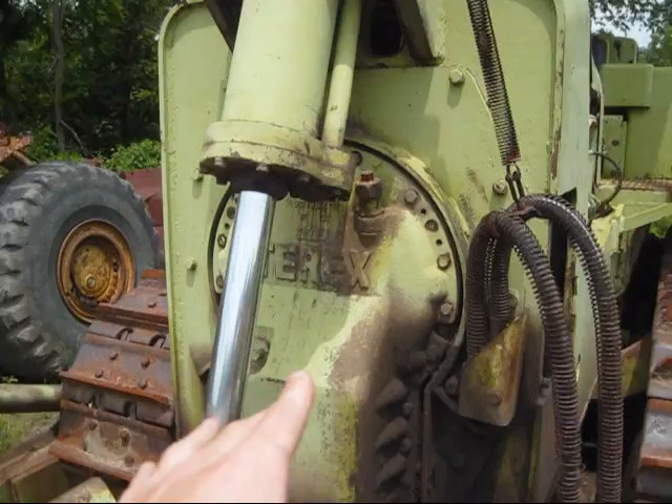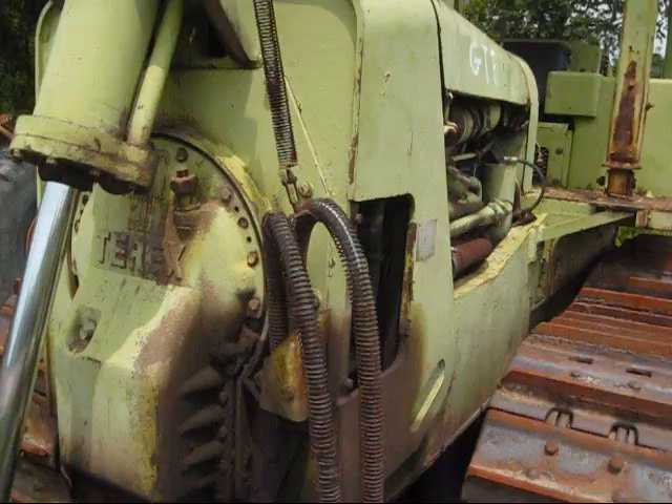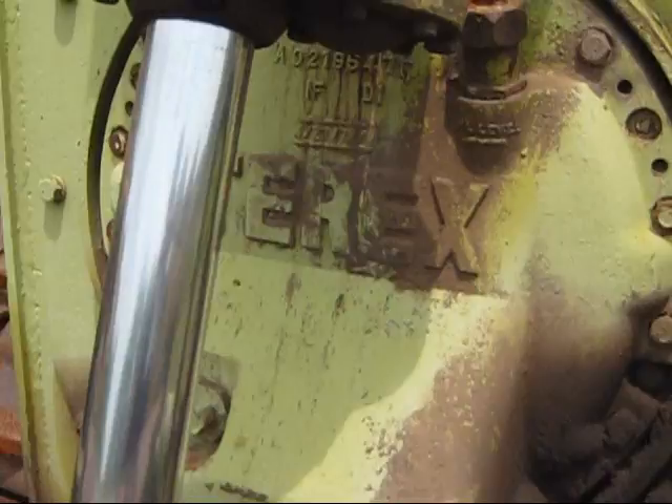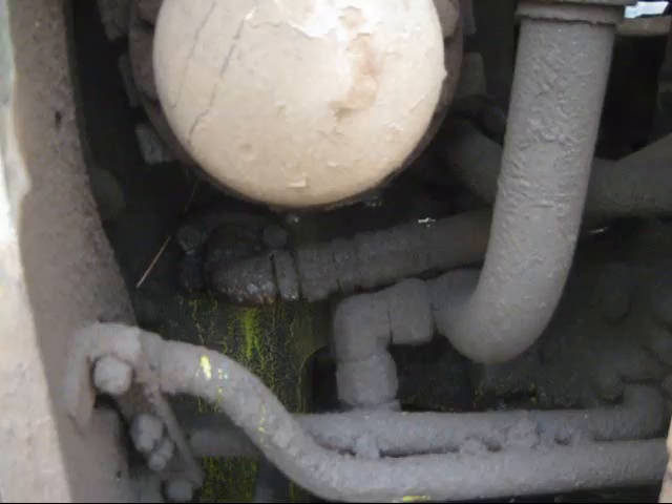On the front of this dozer, you do not see the radiator like you would see on most dozers. That's because the radiator for the engine is mounted behind the operator seat on the back of the dozer. And in the front, this round piece that you see mounted in the center, where it says Terex, is what's called the hydraulic power unit — basically the hydraulic pump. You can get a better view of it looking inside there.